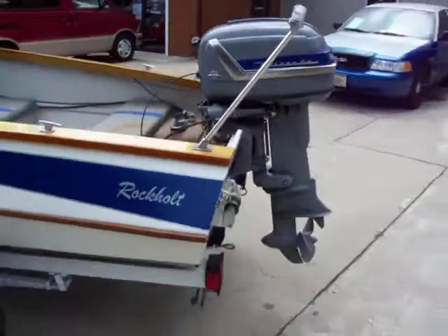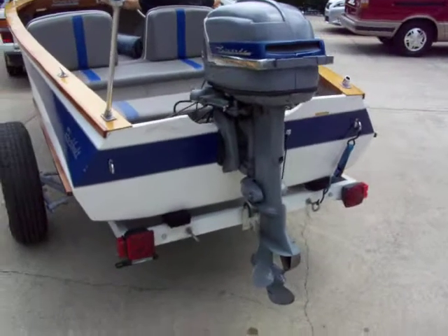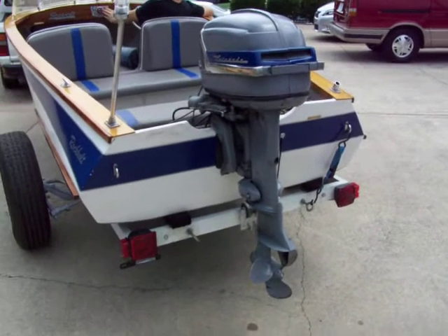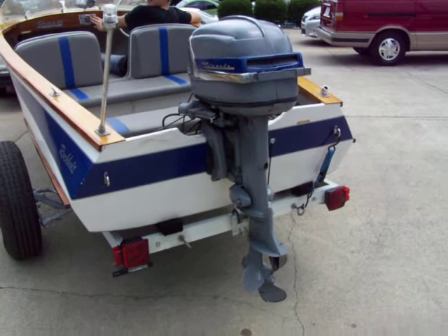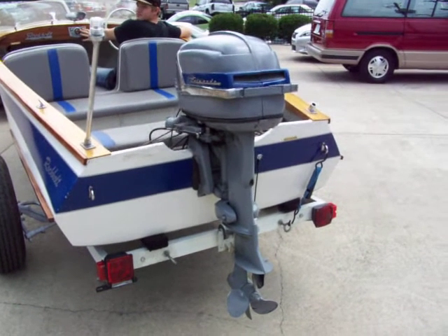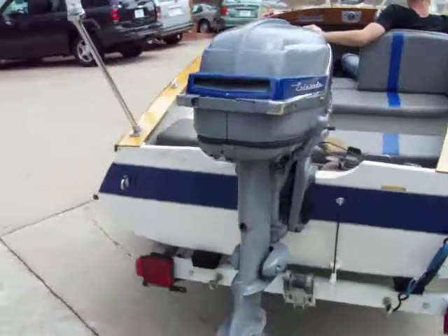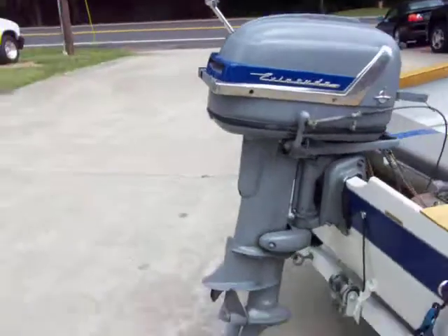I'm gonna get Daniel to crank it up, but just for a second because it's out of the water, obviously. Go ahead, Dan. You can cut it off, Daniel. You can see it runs, cranks up nice, sounds good. The motor feels pretty strong in that thing.